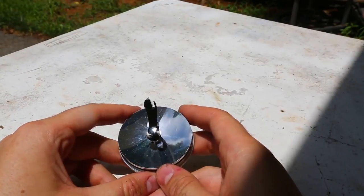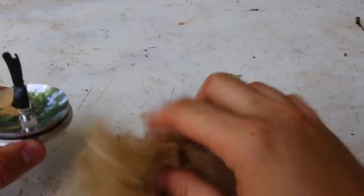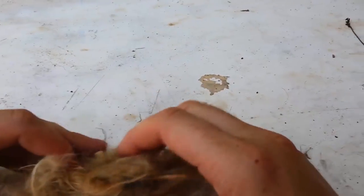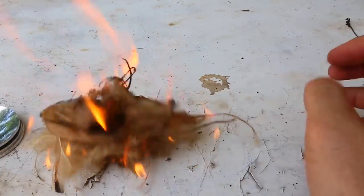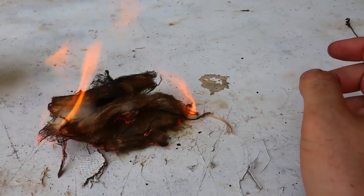Charcoal cloth already lit up — you see? Now let's move the camera this way. We got coconut husk, and then put the charcoal cloth right into the coconut husk and blow it. And we started the fire that easily with this little solar fire starter.